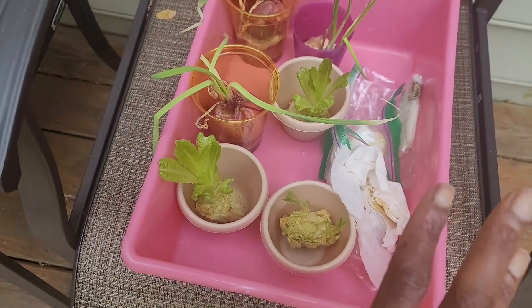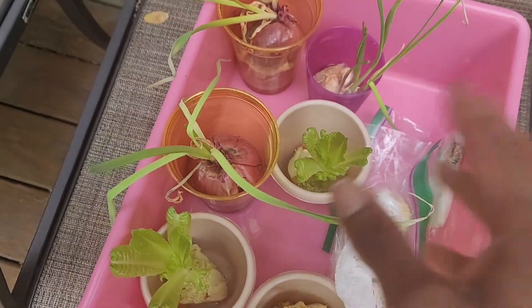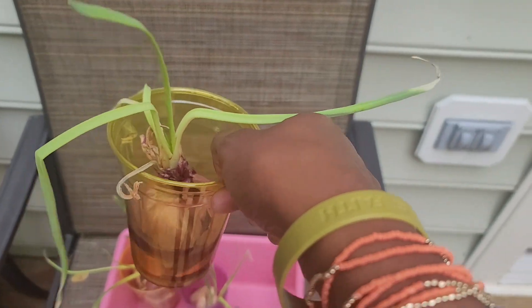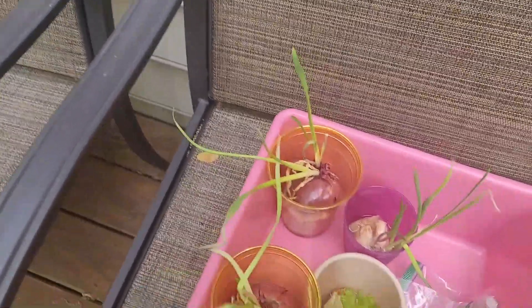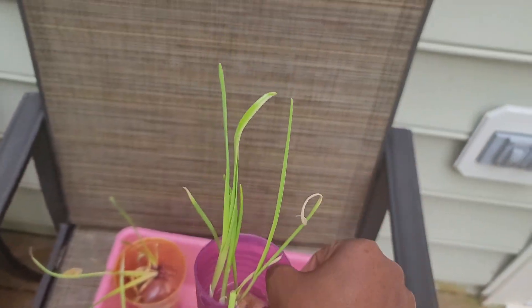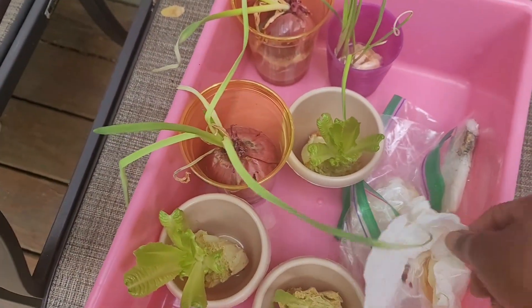So these are old lettuce heads — I told you guys you can basically regrow your lettuce. And these are the onions. What I do is keep them in water and then they grow out and I put them in soil. Onion and garlic as well — this is going to go in my garden by my tomatoes and it's going to serve as a pest deterrent.